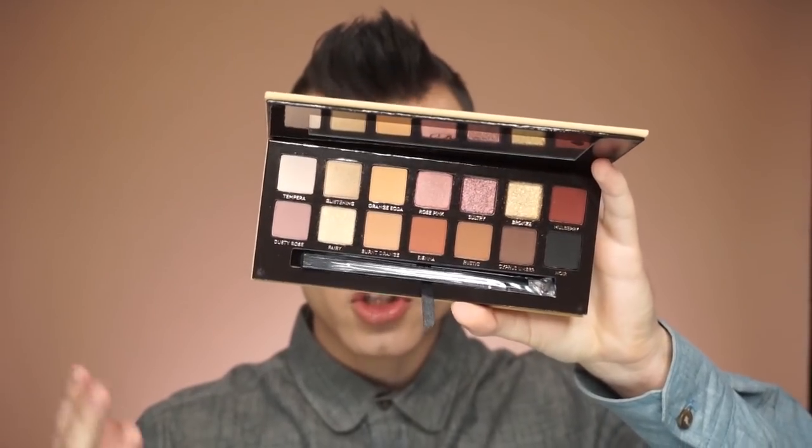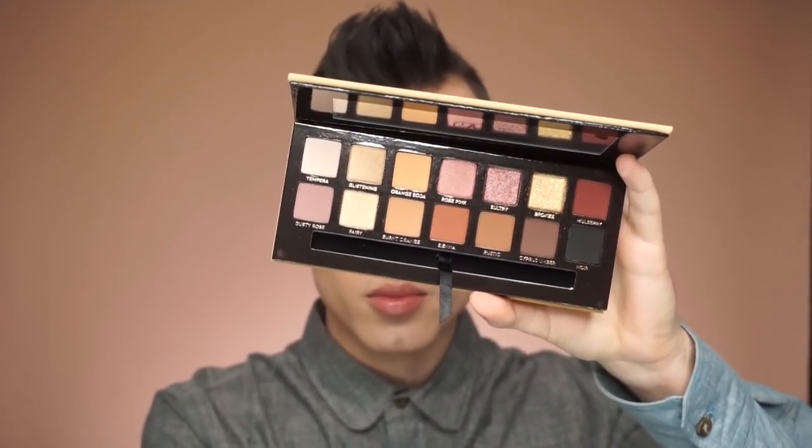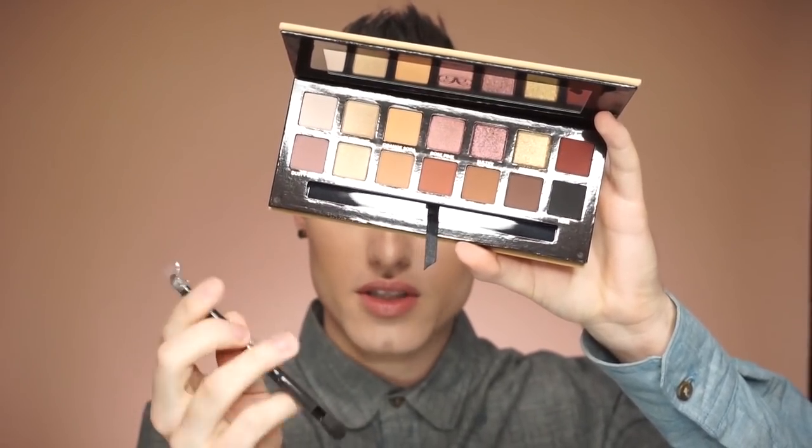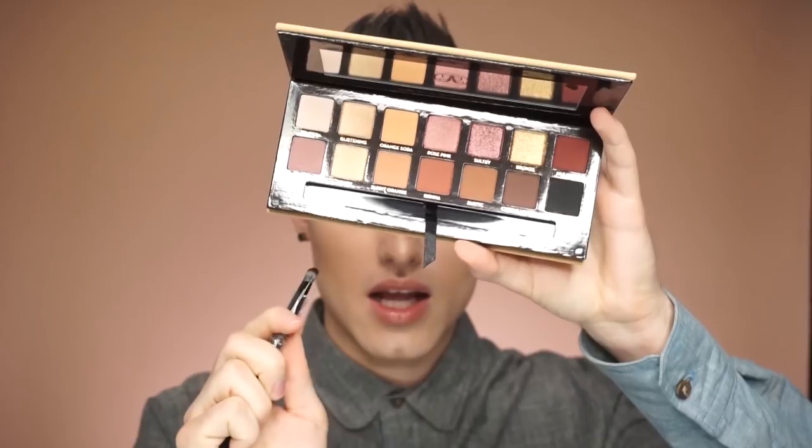Gonna be honest, nothing too special about these shades. And there's a brush — so it comes with a brush, dual-ended. One side is like a blending brush and the other side is like a little packer. So I will not be doing swatches.